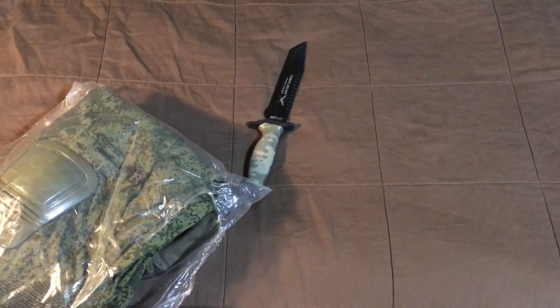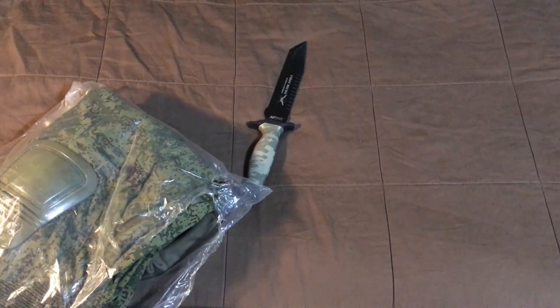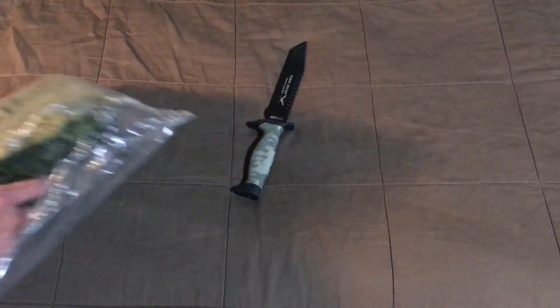A lot of y'all can probably already tell what it is. The only thing — last time I covered up my address — but this time when they shipped it they put some initials, I'm guessing for who packed it. Maybe they're stepping up a little bit, because that was my only complaint from last time.